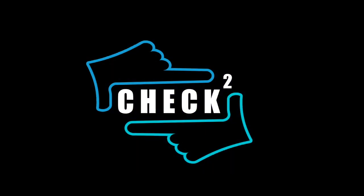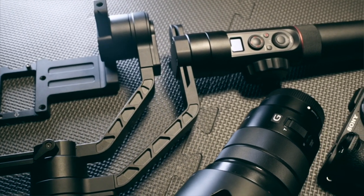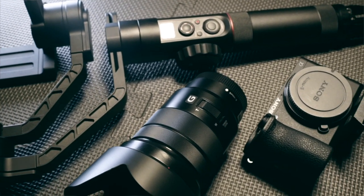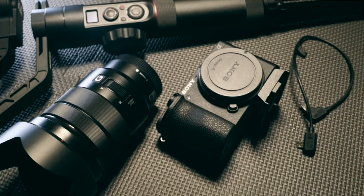Hey, this is Austin and today on Check 2 we're looking at the parallax zoom. To pull this off you're gonna need the Zhiyun Crane, a camera, a power zoom lens, and the Zhiyun camera control cable. Links to all this stuff can be found in the description below.